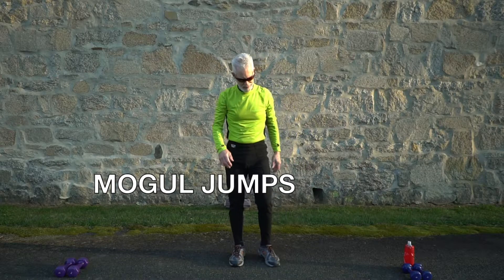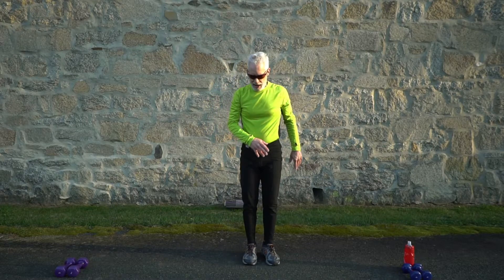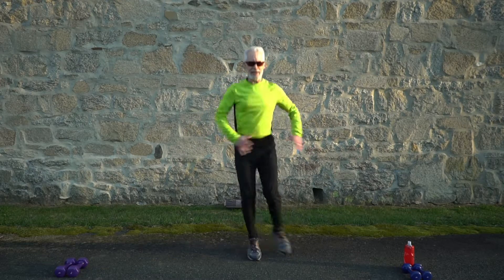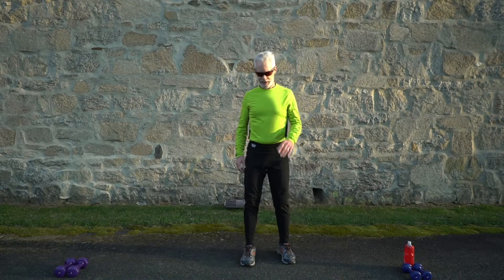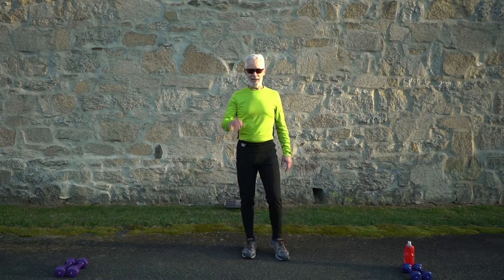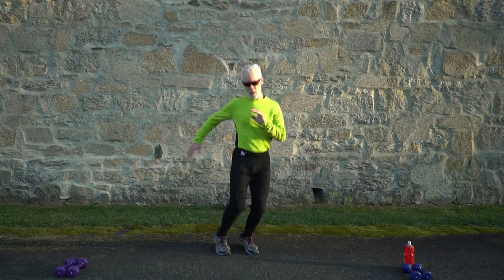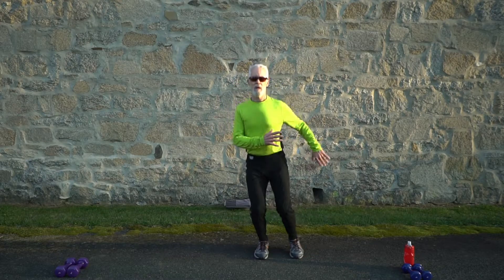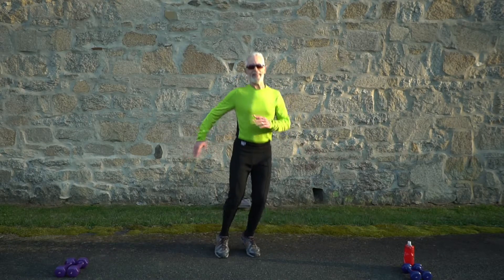Next are mogul jumps — side to side, quad-intensive and all cardio. Use your hands to keep balance, just like skiing moguls on a hill. Start in 10 seconds; the exercises are getting a little more intensive as we go. Three, two, and go — moguls! 15 seconds to go.